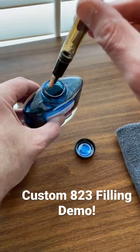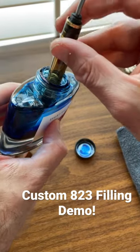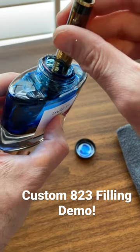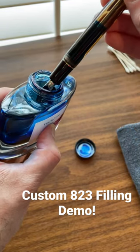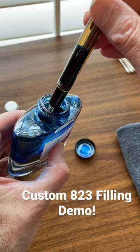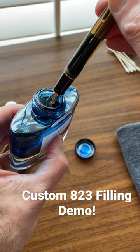It's cool to watch and pretty fulfilling to actually do. Honestly, that's probably one of the coolest things about this fountain pen, and I would argue fountain pens in general.